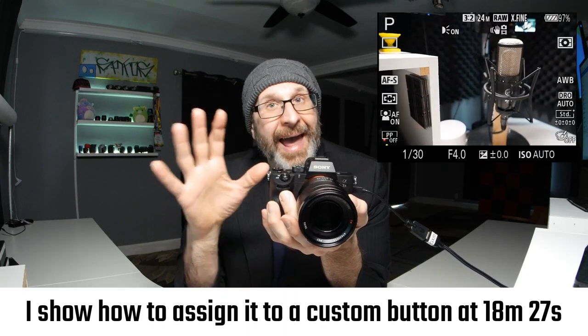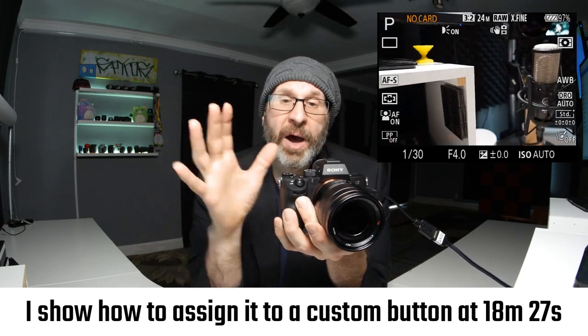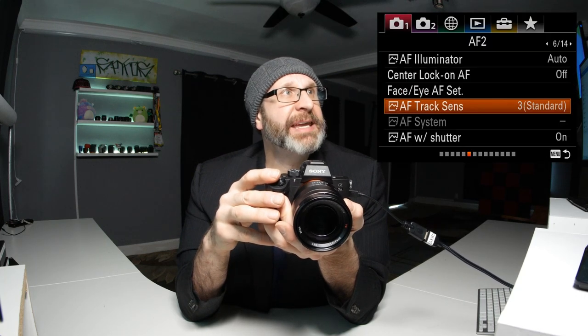You can always easily turn face and eye autofocus back on by going into the menu, or you can assign a custom button. For now we'll leave it on. Have your subject detection set to human — they also have an animal option. The rest of this stuff we'll leave alone.